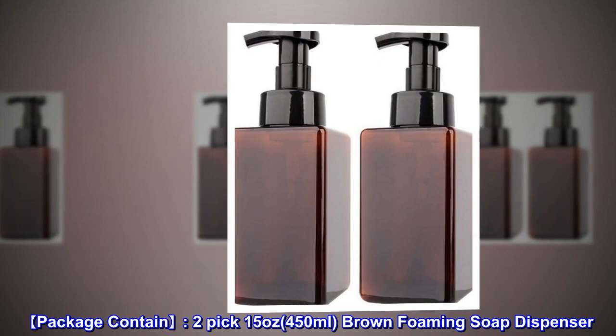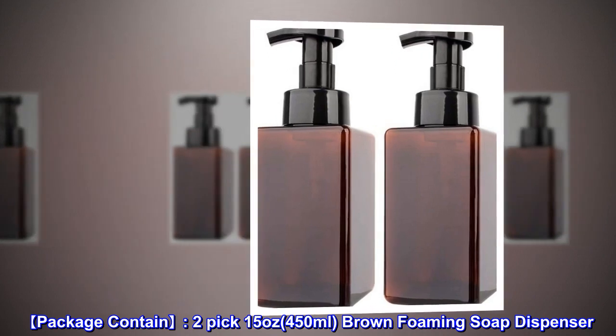Package contains 2-pack 15 ounces, 450 milliliters, brown foaming soap dispenser.